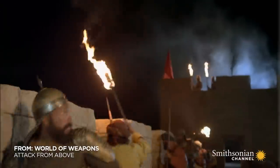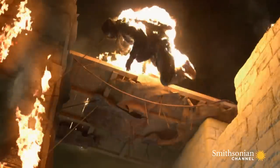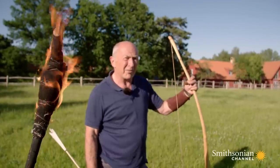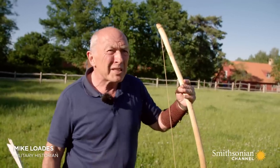Incendiary arrows have proven especially effective in sieges of cities or fortresses. Today we're used to the idea of death and destruction coming from the skies — bombs and missiles raining terror on cities in flames. But cities in flames, that's as old as when men fought with a bow and arrow, because they used incendiary arrows.